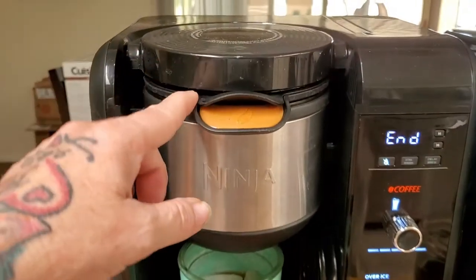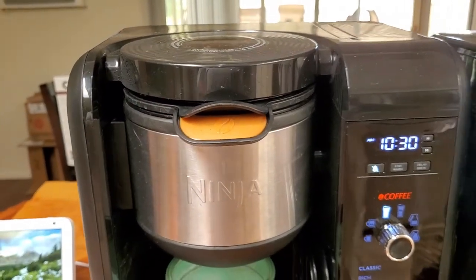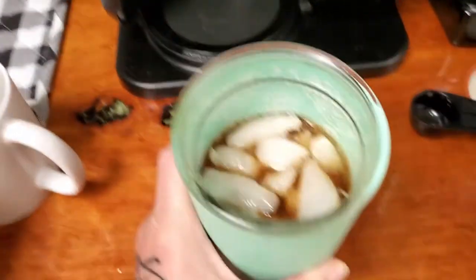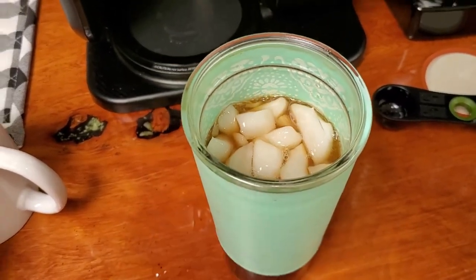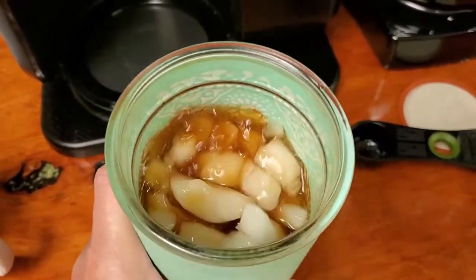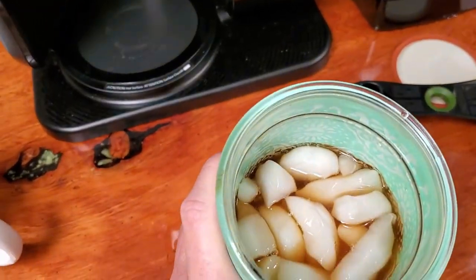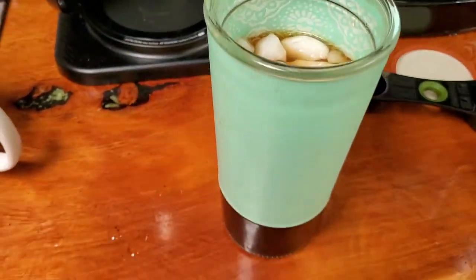That noise was it releasing the suction seal. Now it's done — I have my nice iced coffee and there's quite a bit of ice left. I can pour it into my bigger travel mug, add more ice, and still have room for creamer.